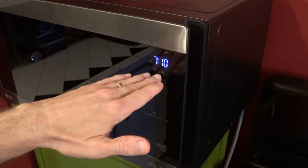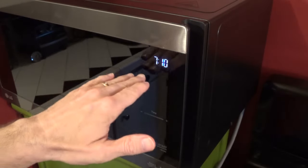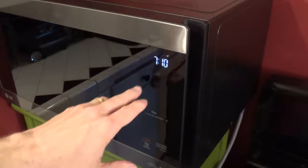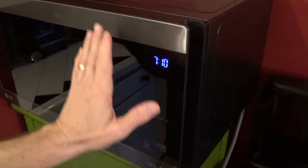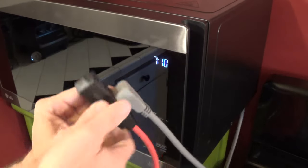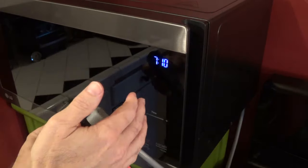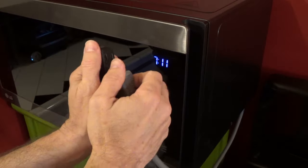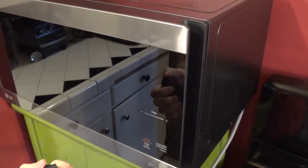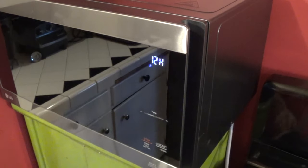Let's say you want to change the time — for example it's daylight saving time and you want to move the time an hour forward or an hour back. Let's say I want to change 7:10 to 6:10. The oddity with these LG microwaves is you actually have to unplug the device in order to change the time. You have to unplug it and plug it back in and then reset the time completely. So let's go ahead and do that — we'll unplug it and re-plug it back in. And there you go, we're all ready to reset the clock again.